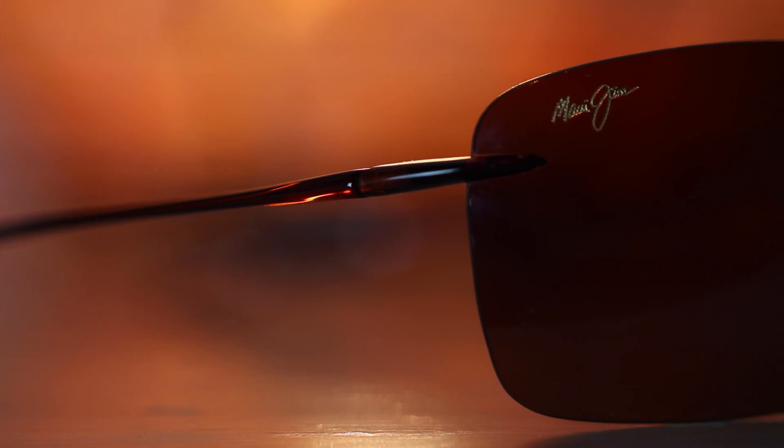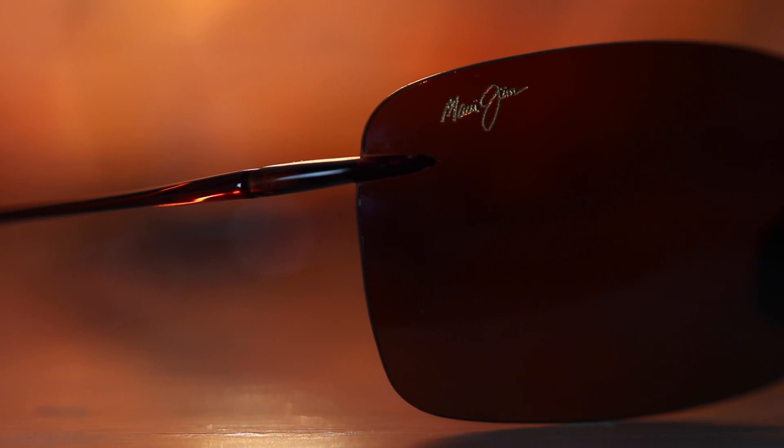Hey guys, what's going on? You're watching Shade Review and in this video we're going to do a review over the Maui Gym Lighthouse. This is a pair of extremely lightweight sunglasses. They're not quite as lightweight as the Ray-Ban Aviar Titanium that were reviewed last week. However, these do stick on your face much better.